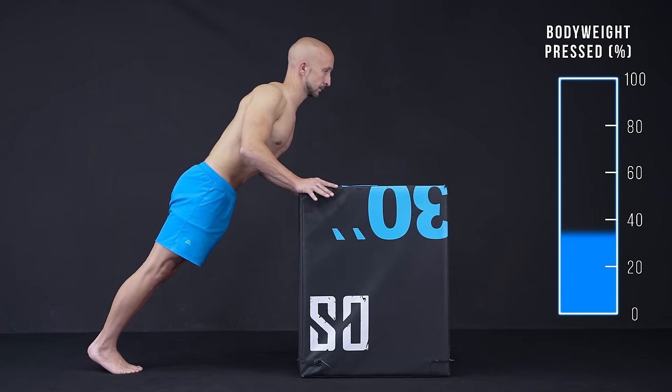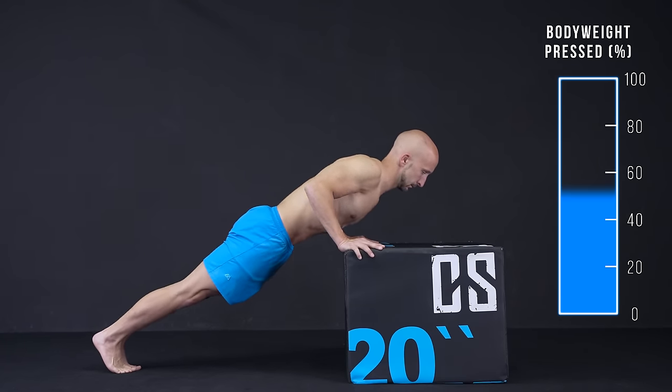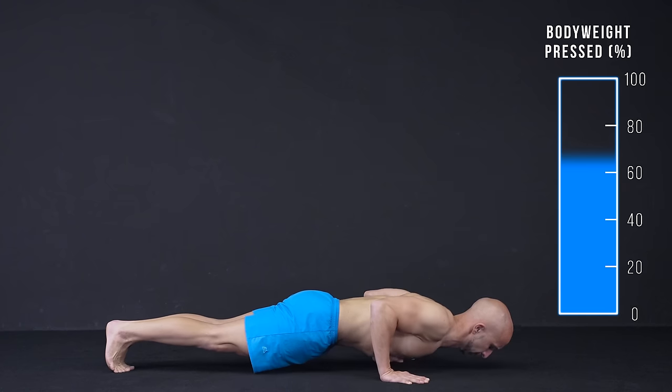You can reduce the push-up weight if you place your hands higher than your legs. Of course the opposite counts if you reverse the angle.